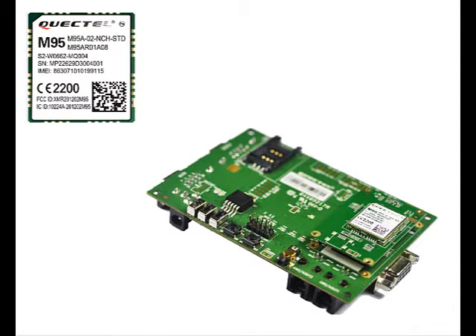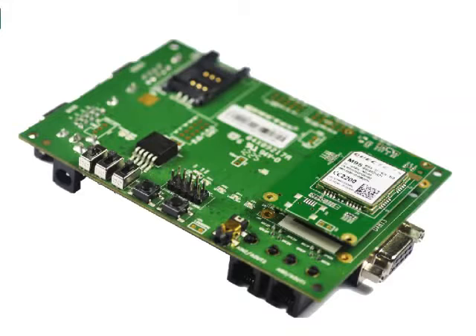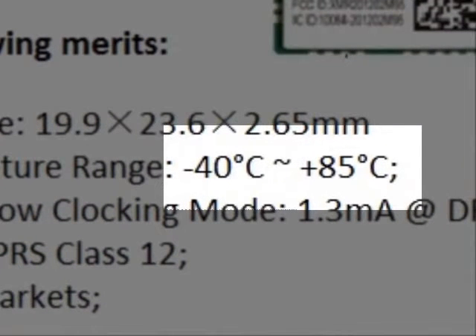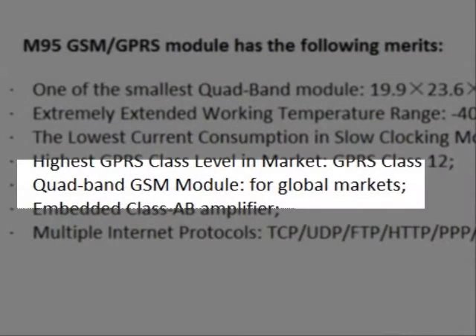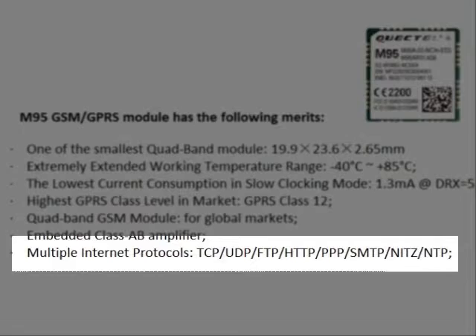On this quick start, we will be using the M95. Before we begin, let me give you a quick introduction of the M95, then we will show you a short demo of the evaluation kit and the QNavigator software. The M95 has the following merits: it is one of the smallest quad-band modules, it can work on extreme temperatures, it has the lowest current consumption in slow clocking mode, it can support GPRS class 12, and by using AT commands it can also be adjusted to class 10 if required by the application being developed. It has global certifications approved for use in many countries of the world, it is embedded with a class AB amplifier, and it supports multiple internet protocols.